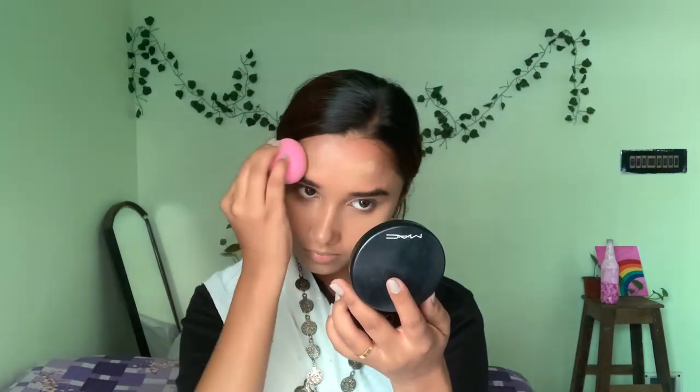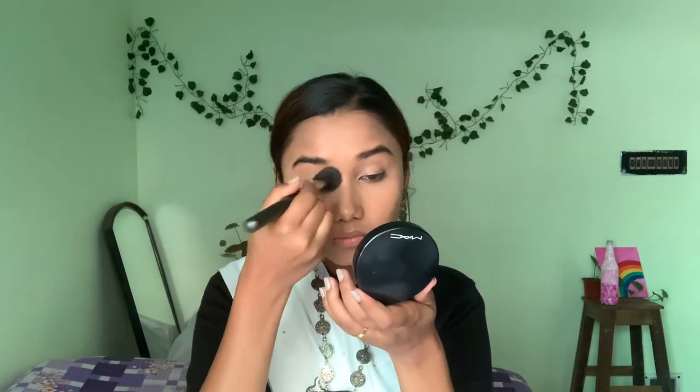This is a matte finish foundation but over time it becomes a little oily, which is actually good — you'll get a little dewy effect as well. After that I will set my concealer and full face with a light powder.